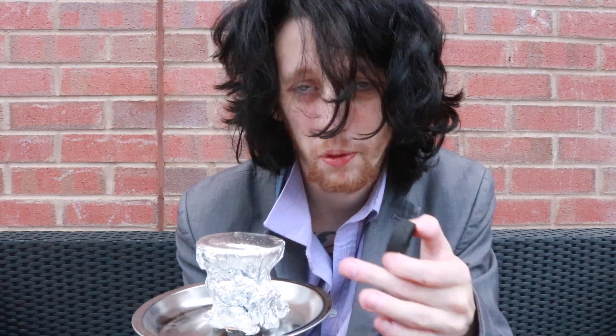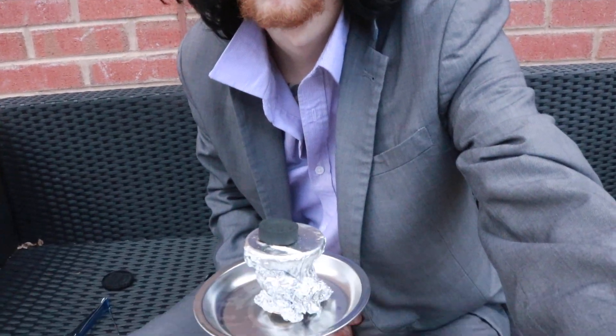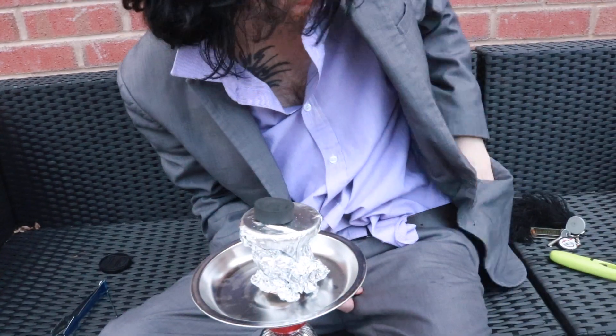I did what the video told me — cling film on top, well, kitchen foil on top. Bowl is on top. I mean, I've never done this before so I'll just be here first.